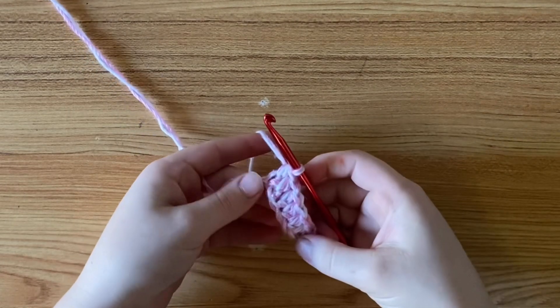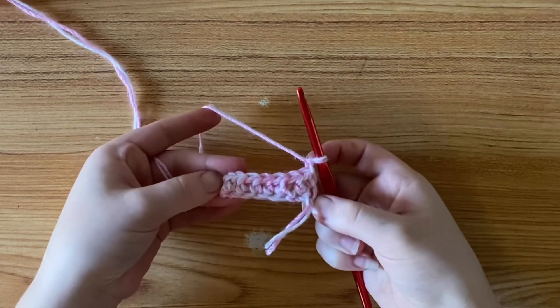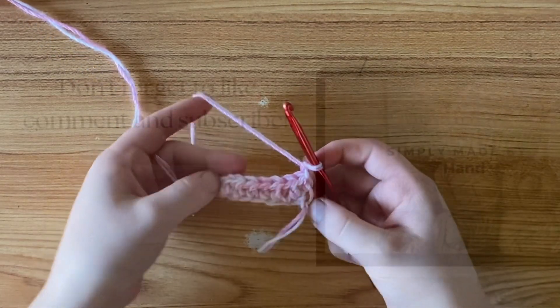And as you can see, it looks completely normal, like you didn't add any extra stitches. I hope you enjoyed this video and I'll see you next time.